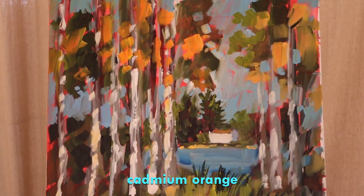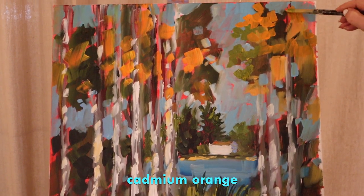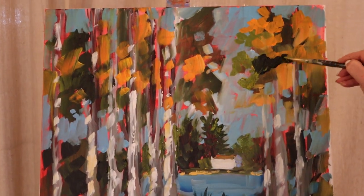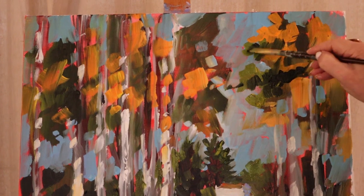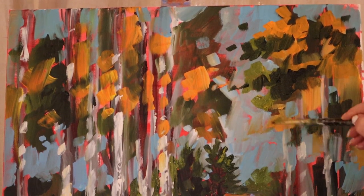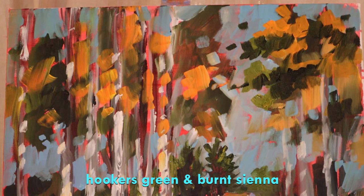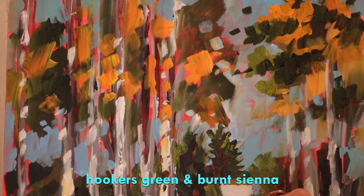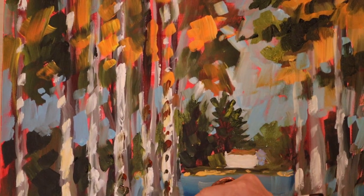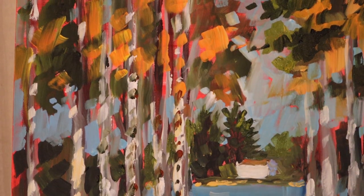Here's some of that orange. You can see how I'm going to go in with some pure Hooker's Green — I go through a lot of Hooker's Green; when I go to the store I buy several tubes at a time. I'm going to take some Hooker's Green with a little burnt sienna and just add the markings you see on birch trees — just kind of break it up. I'll probably go back in with white again a few times.